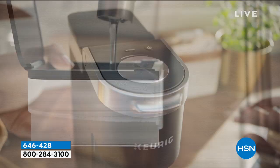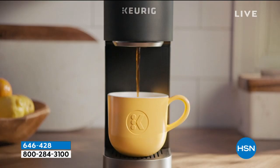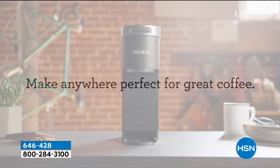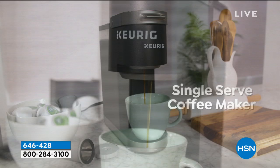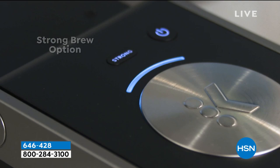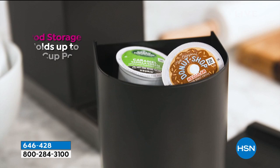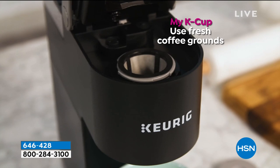Keurig is a name synonymous with gorgeous high-quality coffee, and today we have one of the most amazing values I've ever seen. Item 646248 — the K-Cup Mini Plus, but it comes with 48 K-Cup pods included. Those 48 cups alone would run you about $45 if purchased separately. You're getting the Keurig itself plus all the coffee — all coming home for a first payment of $16. The full price is only $79.99, but the total value is about $145.